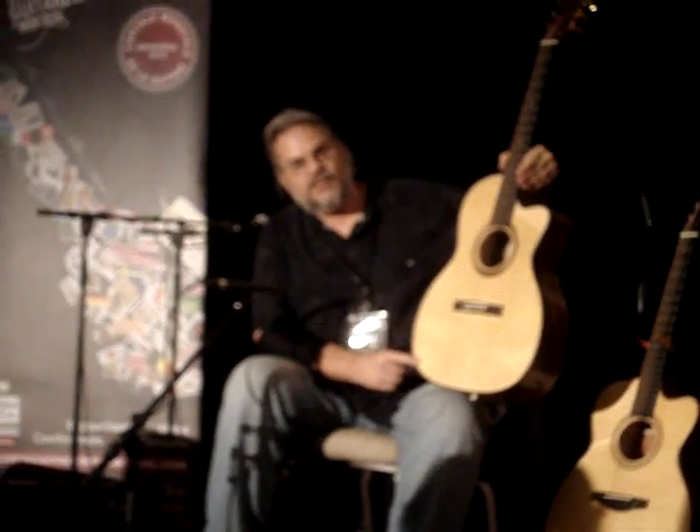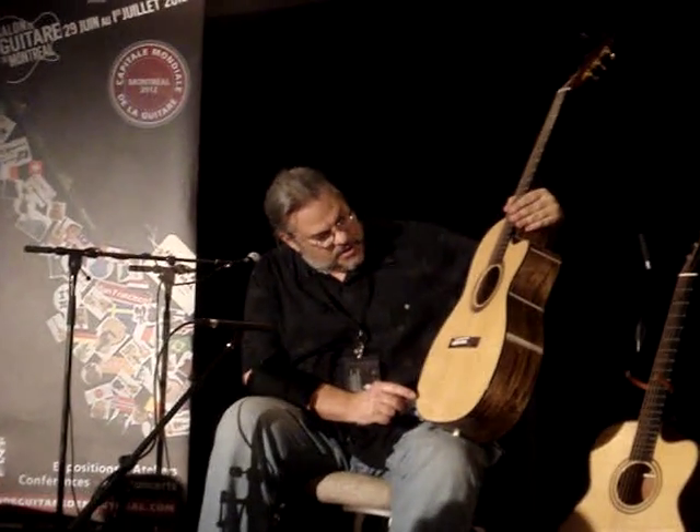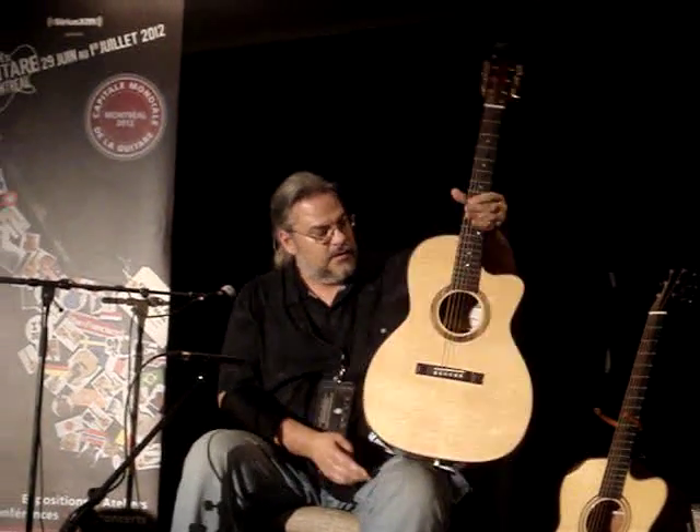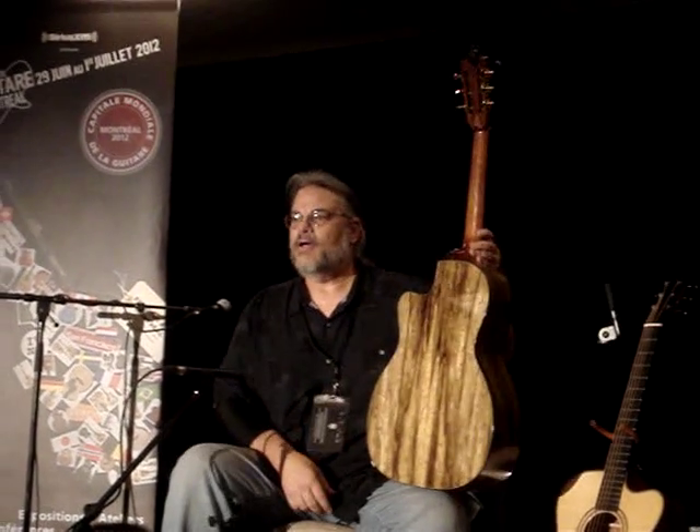Tell me about this Brus top. Is this a Sitka with a little bit of Bearclaw? With a little bit of Bearclaw and some gorgeous grain. And that's Black Limba.